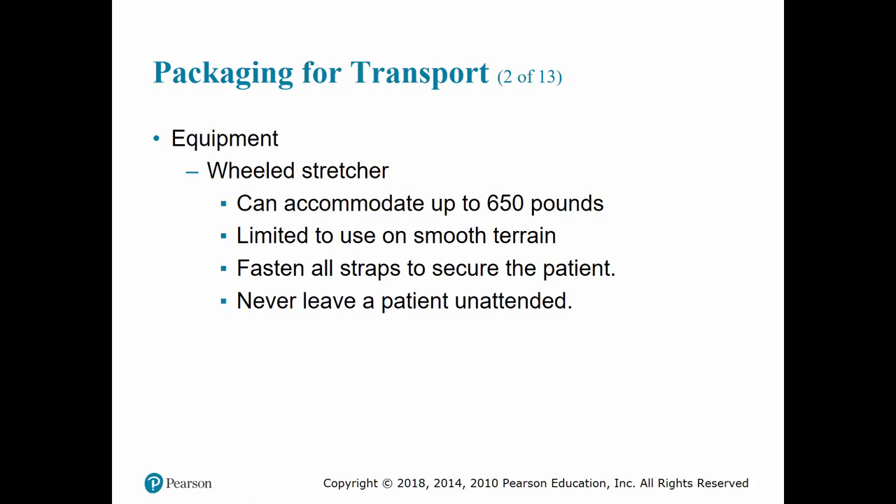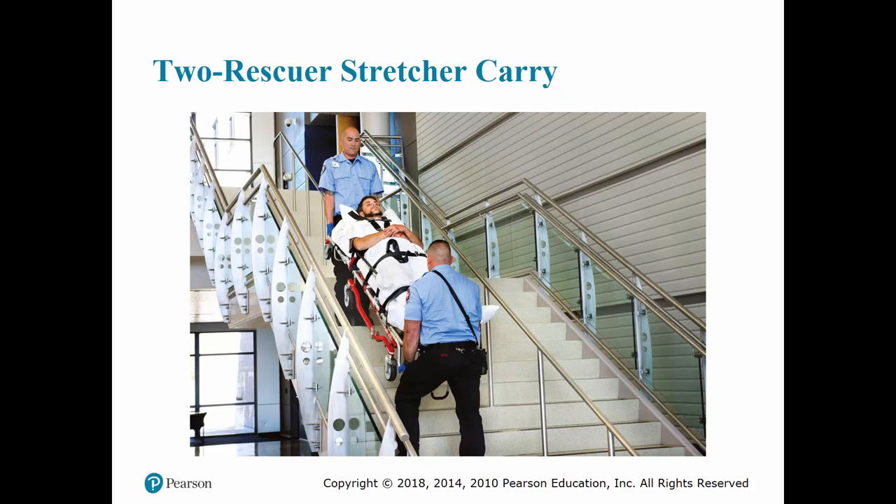The wheeled stretcher can carry up to 650 pounds depending on its certification. Use it on smooth terrain since it doesn't have great hydraulics and the patient will feel every bump. Fasten all straps to secure the patient — they're there for a reason. Never leave a patient unattended on a stretcher, especially at the highest setting, as it can easily topple. When going downstairs with a two-person technique, go feet first; when going upstairs, go head first. You always want the feet facing down so that if you drop the patient, they don't hit their head at the bottom.